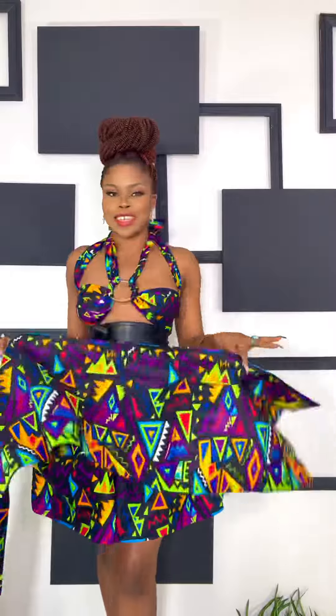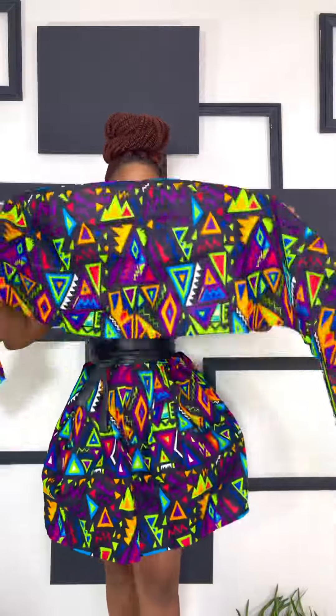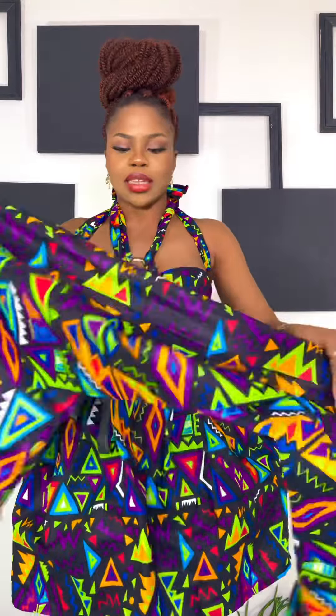Hello guys, so this is another tutorial on how to tie our head wrap. Our head wrap comes in 70 by 14 inches. The top I'm wearing is not an actual top — this is a head wrap styled as a top, and I used two head wraps to achieve this look. I will show you a video on how this was done, but let's get started with the head wrap.